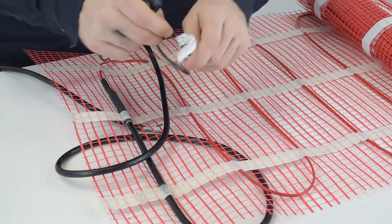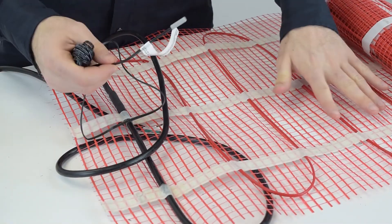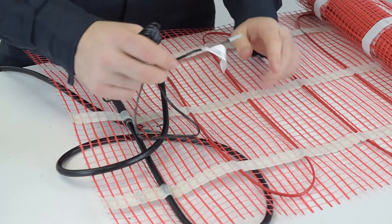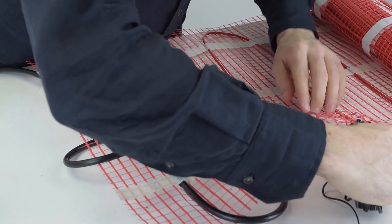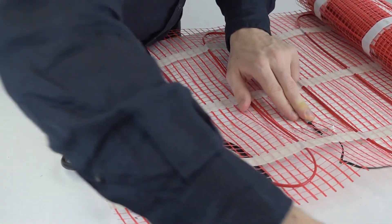The sensor is very easy to place. You just want to lay it in a heat zone that's not touching any wires, but also under the mat and right in between the wires — a place just like this. Then you connect it to the thermostat.